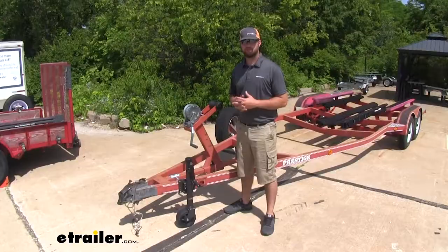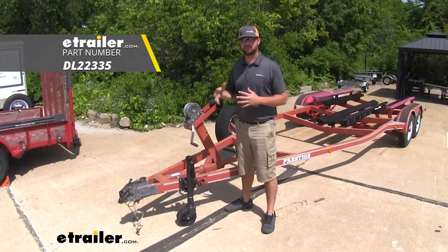Once you have everything tightened down you're ready to load up your trailer and hit the road. With that being said, that's going to do it for a look at the Dutton Lanson trailer jack.